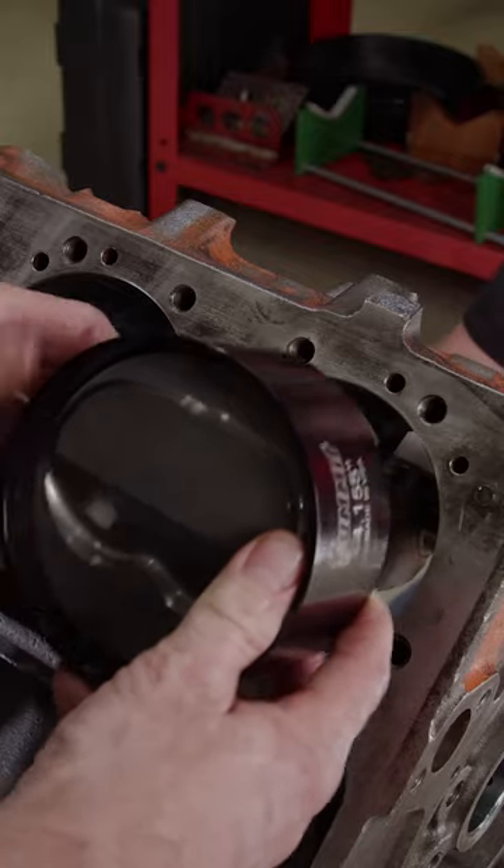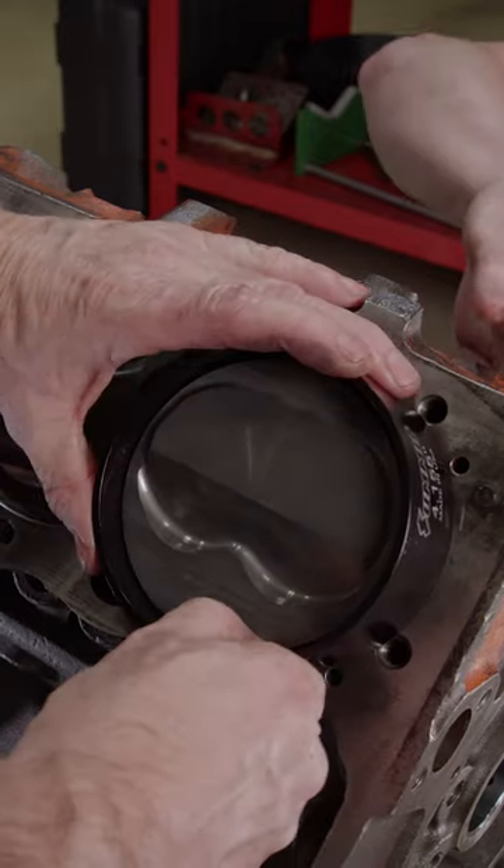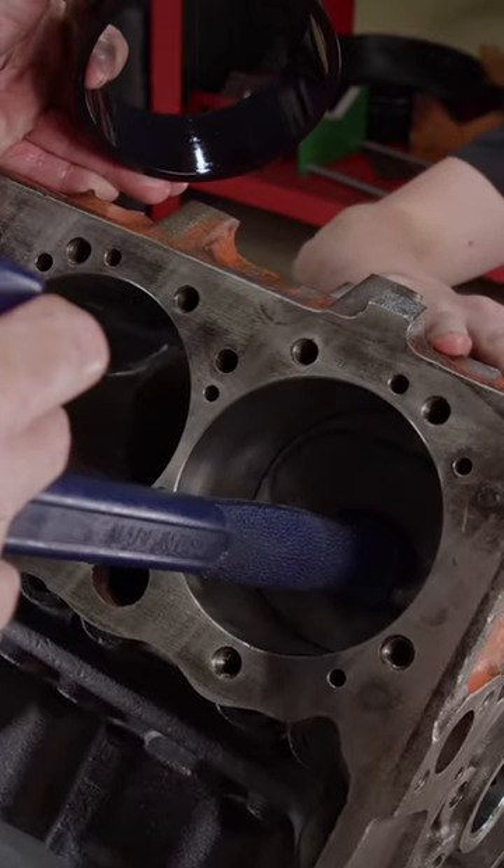The pistons, rings, and cylinder bores are coated with Total Seal assembly lube and are installed with a Summit Racing 4155 piston ring compressor.